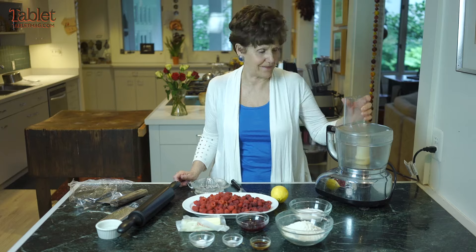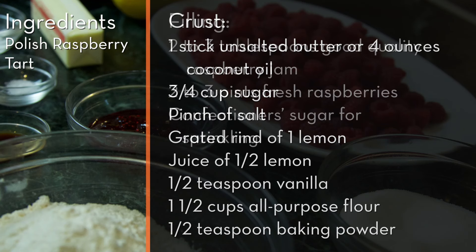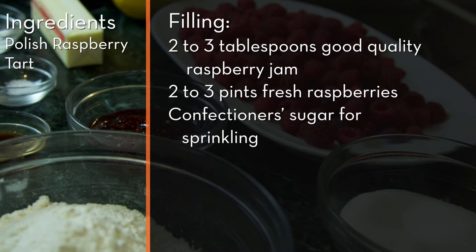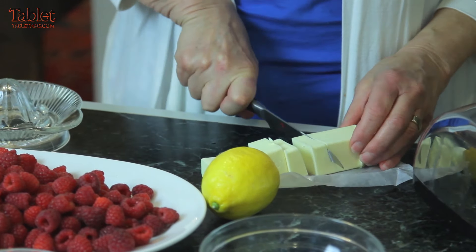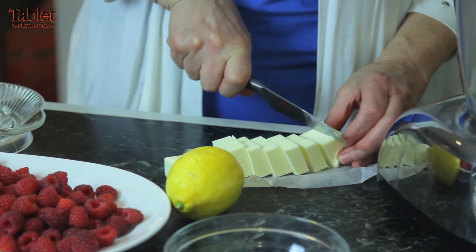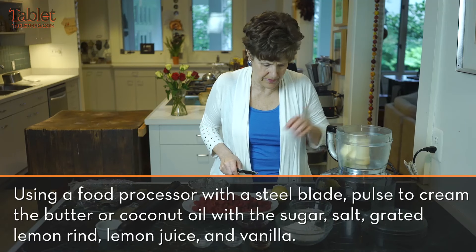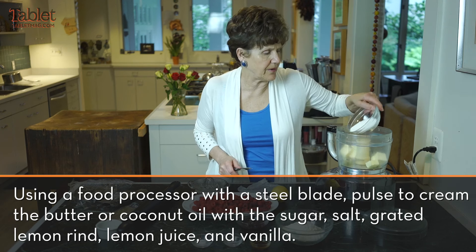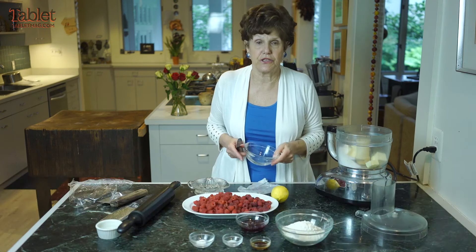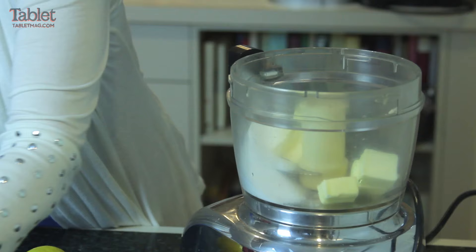So let's get started. I still like to use cold butter, cut up in pieces. I like using a food processor for this — it's easy and does the job quickly. The only thing I've changed is I've cut down on the sugar. They use a cup of sugar; I've used three-fourths of a cup. Then the vanilla.